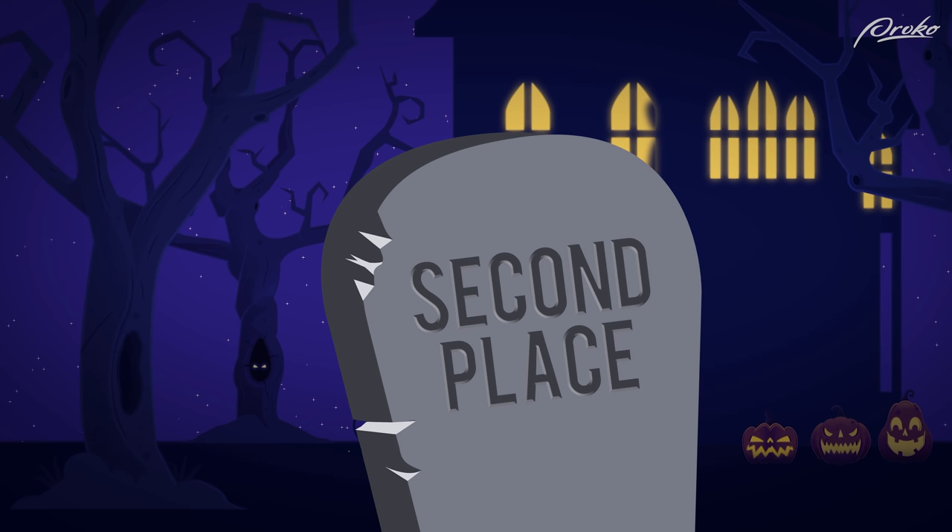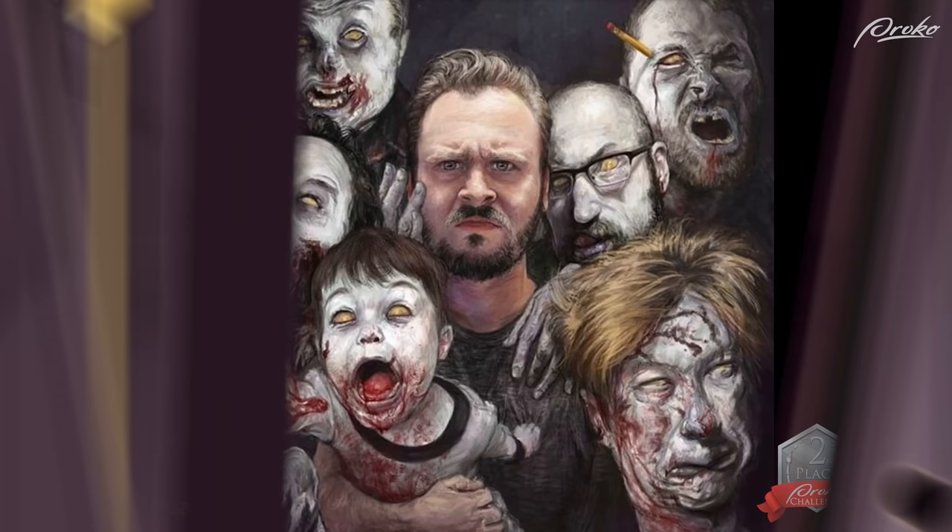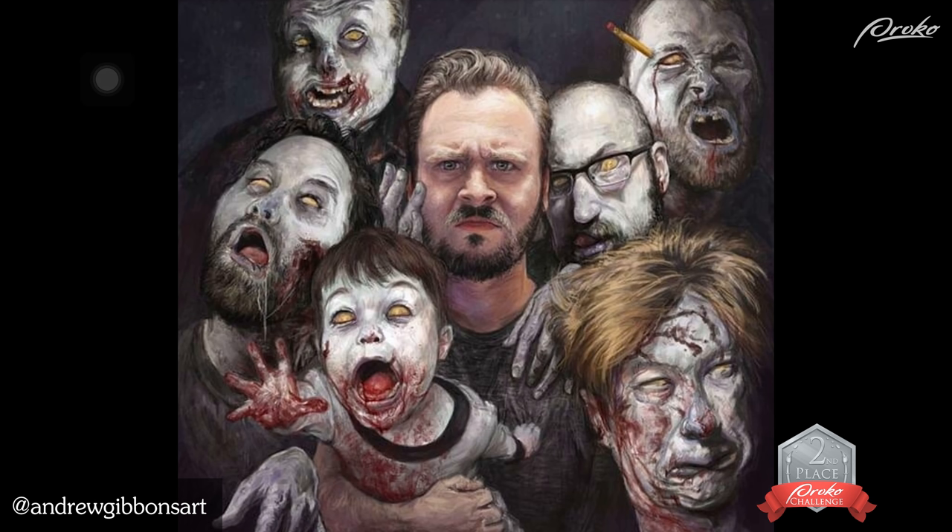Second place. This is my second place and it's a really cool piece. Complex composition getting all the figures in there and having it all feel unified and not cut out. The softening of the edges around each of the heads to integrate them is really nice.